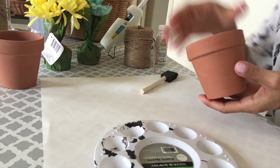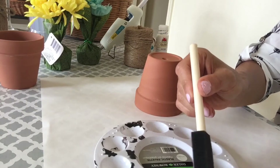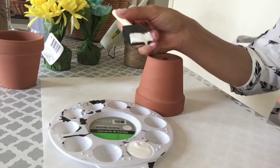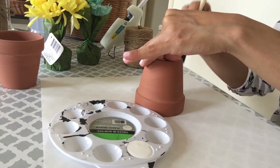Make sure to get your ceramic pots ready as well. Flip it over — it's easier to paint this way. Make sure the paint is covering the whole ceramic pot, and if you need two coats, do that as well.